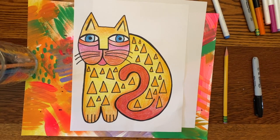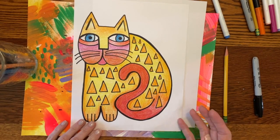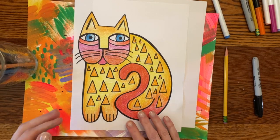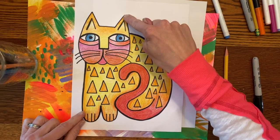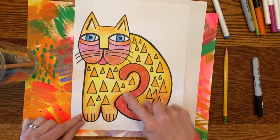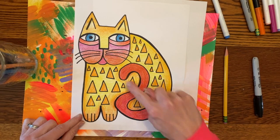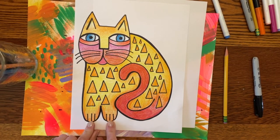Hey friends, we are ready to draw our Laurel Birch cat. I have my example I made yesterday here in front of me. We are going to start first with the head shape, then fill in the face parts of the cat, work on the body, this kind of sneaking-around tail, the legs, and the feet.